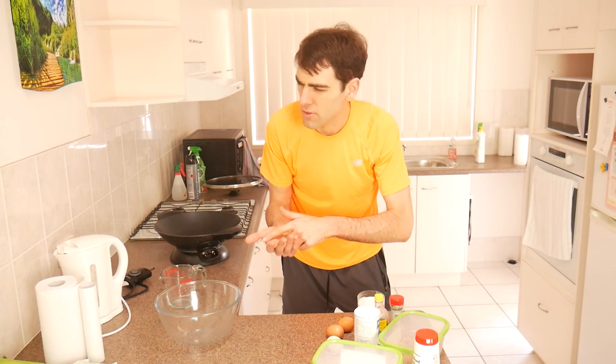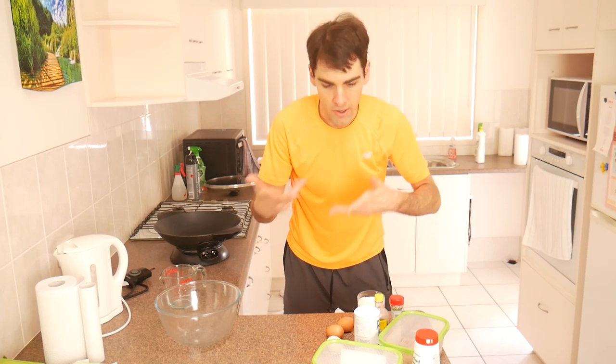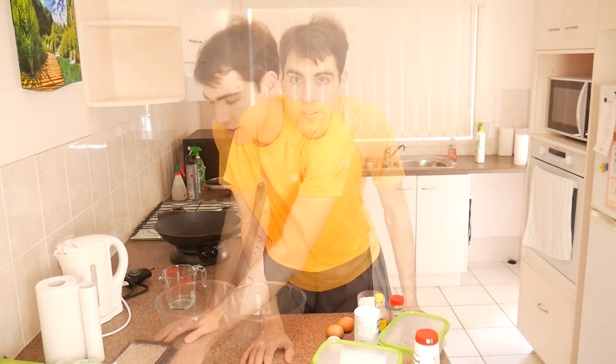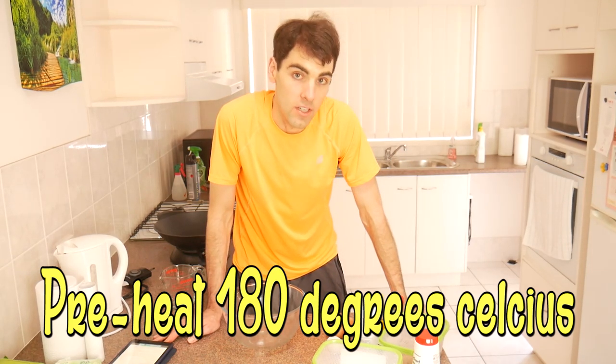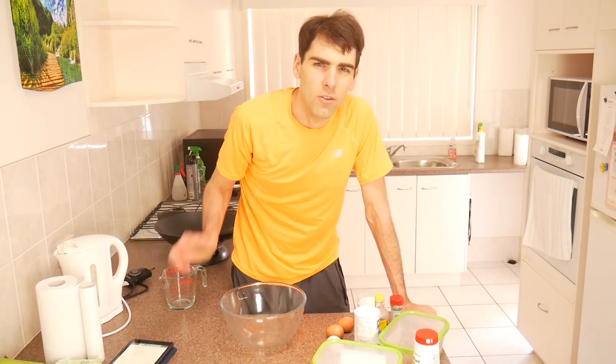So this is my recipe for cupcakes, which is based off someone else's recipe with some various changes I've made. To start with, preheat your oven to 180 degrees Celsius. I normally say if it's fan forced, 170, otherwise they can crisp too fast.